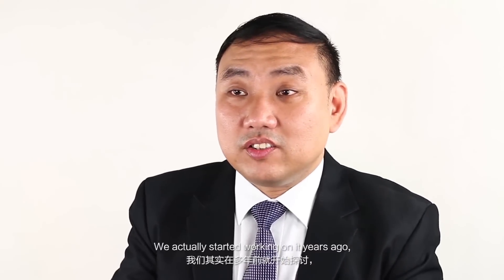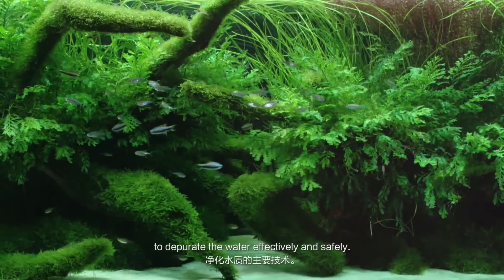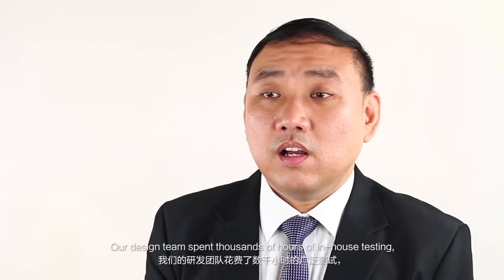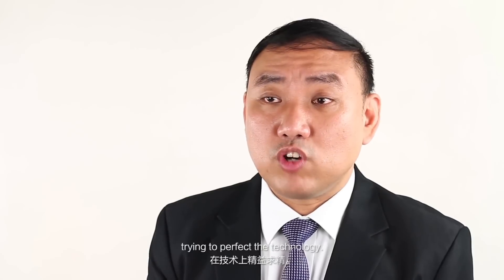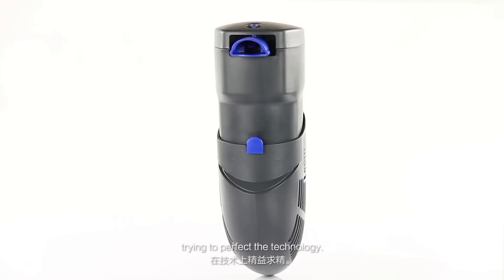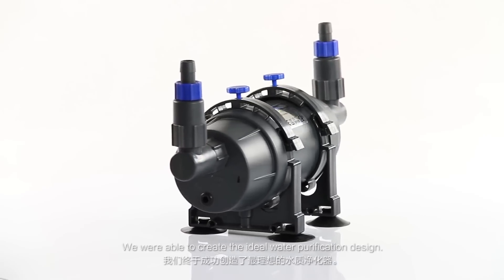We actually started working on this years ago, trying to find the primary technology that is necessary to purify the water effectively and safely. Our design team spent thousands of hours of in-house testing trying to perfect the technology. And now we are able to create the ideal water purification design.